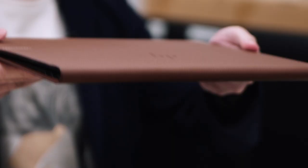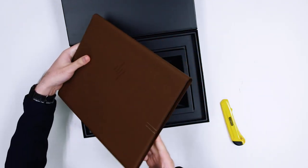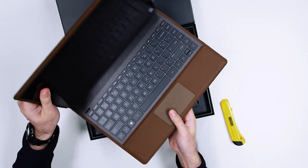What's so unusual about the Spectre Folio is, as you can obviously see here, it has a leather casing. This leather case and the notebook is actually one — you can't remove the other.